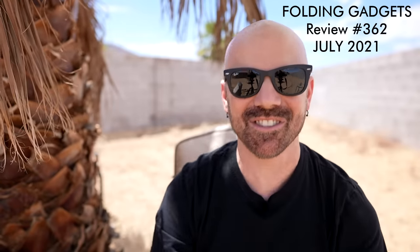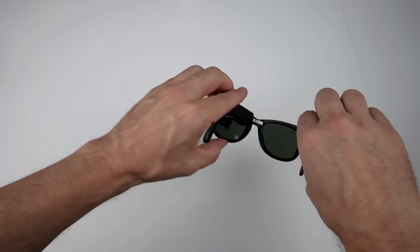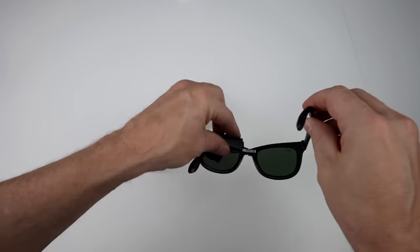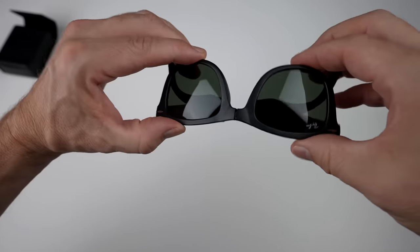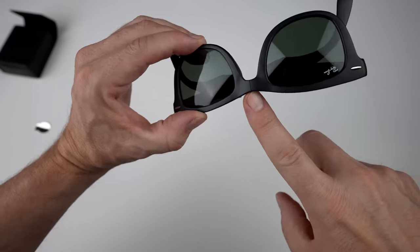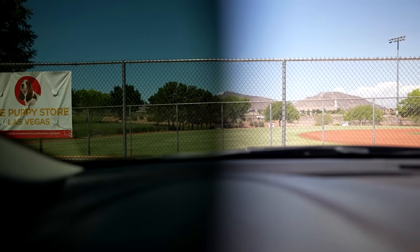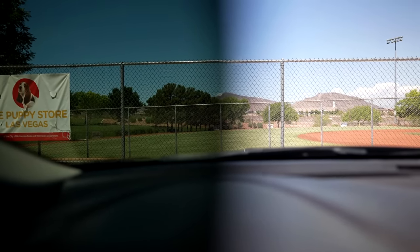These are the folding Ray-Ban Wayfarer sunglasses. The claim is that this is based on the original Wayfarer glasses but folds for ultimate portability. When it's folded it isn't much of an obvious sign that it can even fold. The lenses are absolutely spectacular — they're perfect. You can see how dark they are and what the tint is. I like it. I think it looks pretty good. I don't know if these are worth 160 bucks for plastic frames.